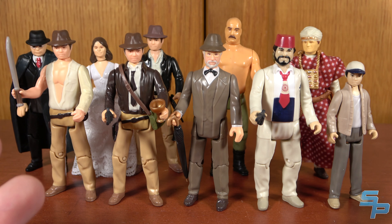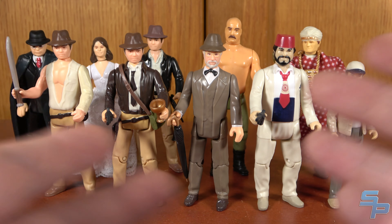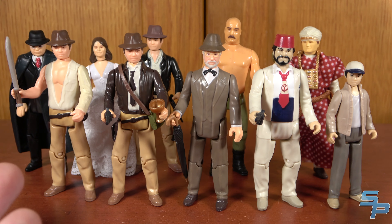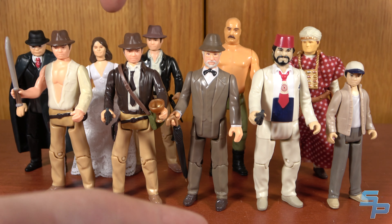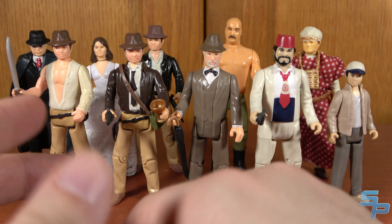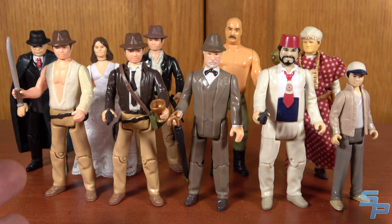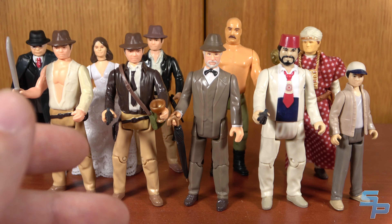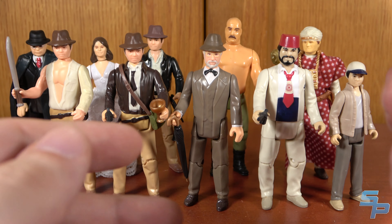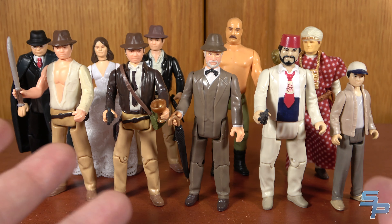We could have gotten Crystal Skull and Dial of Destiny to round it out, but these would be the movies in the era of Kenner, so I think there's some intention there. It is a bummer we didn't have more villains besides German Mechanic, Belloc, and Tote. There was no Mola Ram, which is actually leading to speculation slash confirmed information that they can't make Mola Ram. There is no Donovan or Elsa, and Marion is the only woman here. It's a cool little line and they could have done more with it — it's a bummer we only got 10 figures. Distribution was also a bit messy, but I am grateful for what we have, though they definitely could have done a little bit more.